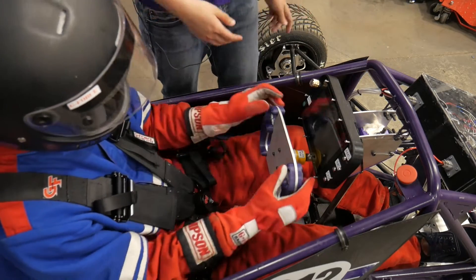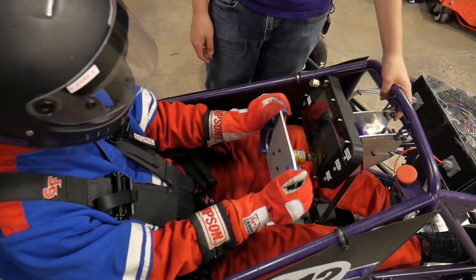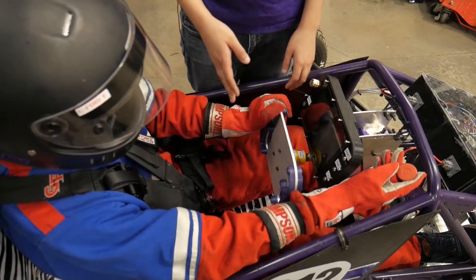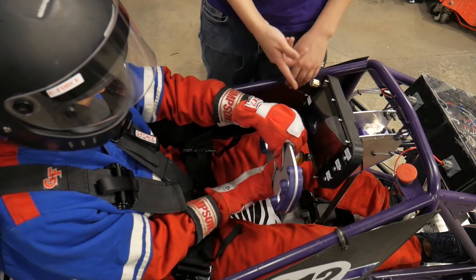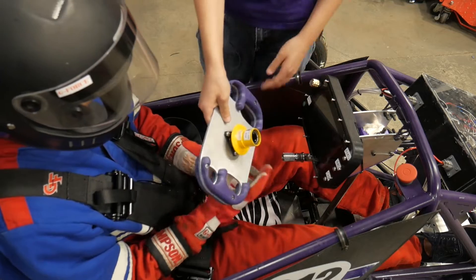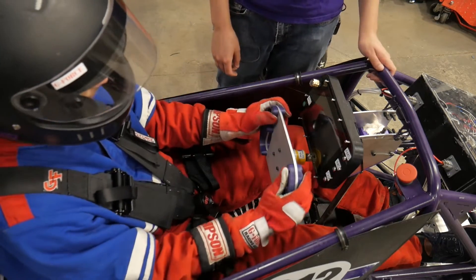There's a fair amount of adjustability in the car — you can adjust the position of the pedals as well as the position of the steering rack, but we're not going to do any of that right now as it requires tools. And if you need to take the steering wheel off to get in or out of the car, you can just pull this little yellow thing in the back, and then it just slides right on and is held in place.